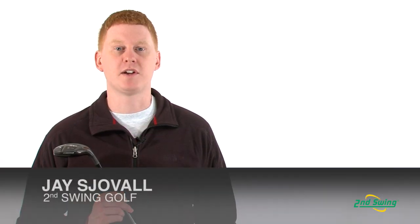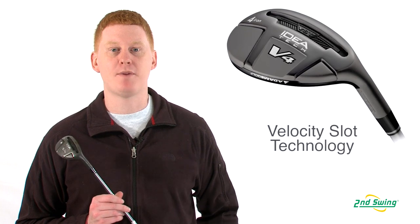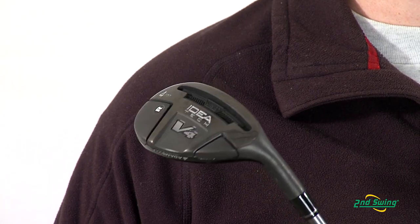Hi, this is Jay with Second Swing Golf. We're here today to talk about the Adams V4 Hybrid. This club offers a top-to-bottom velocity slot technology that allows for greater distance and more forgiveness.